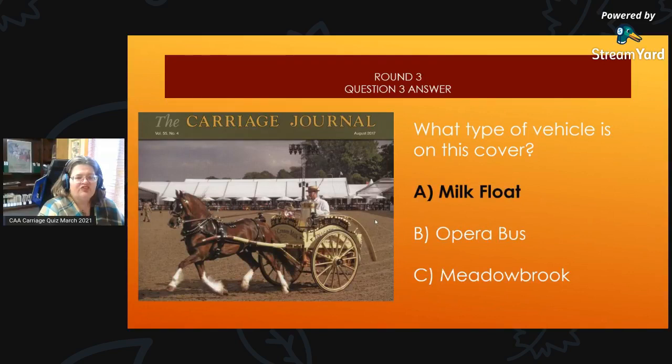Round 3, Question 3 Answer: What type of vehicle is on the August 2017 carriage journal? It would be a milk float. Milk floats were used to deliver milk, particularly in England. If you've joined us at any of the Royal Windsor Horse shows, you probably saw one of these.